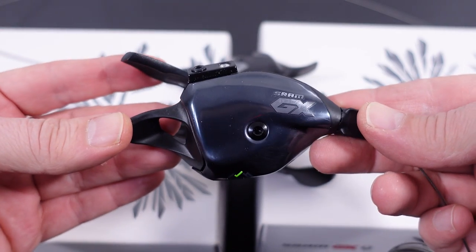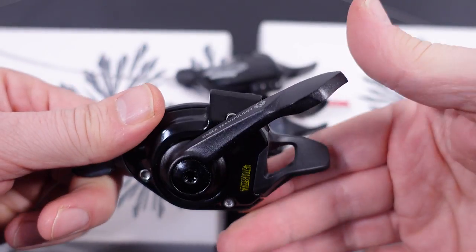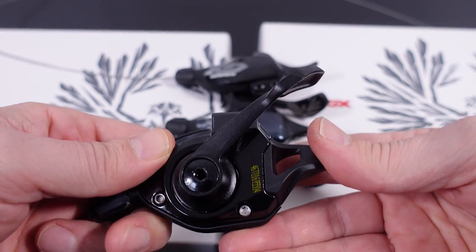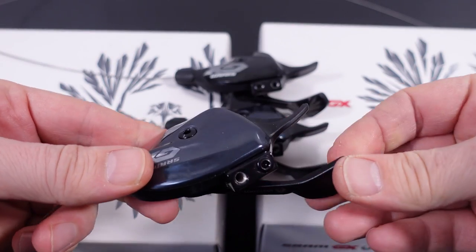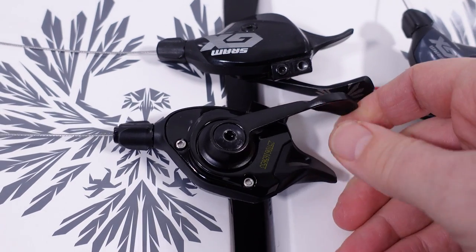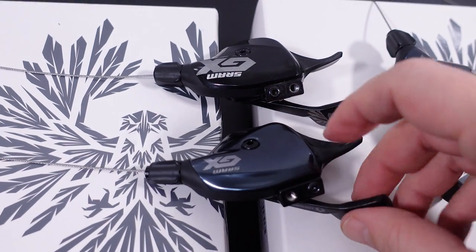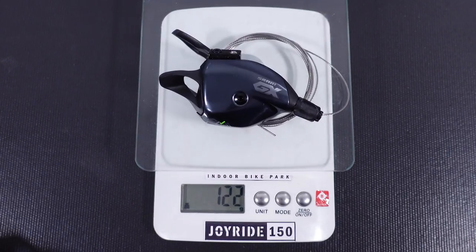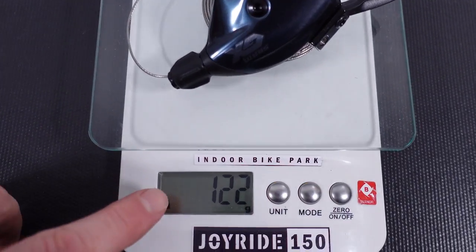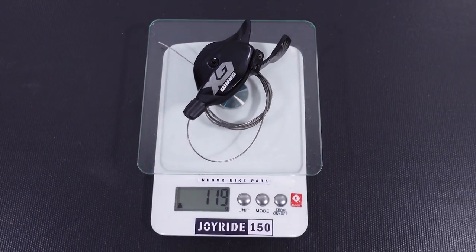What about the e-bike version of the shifter? It's as crisp as the other one, but the big difference is you can only downshift one gear at a time, not five. So one at a time up the cassette, one at a time down. They've done this so you don't jam the derailleur into the cassette and ruin the entire drivetrain. Otherwise there are no adjustments whatsoever on the shifters — you have to go to XX1 or X01 to be able to move the down lever position. The specified weight is 122 grams, which is exactly what I have for the e-bike version. The regular shifter is also exactly 122 grams, while the old shifter comes in at 119 grams — a whopping 3-gram difference.